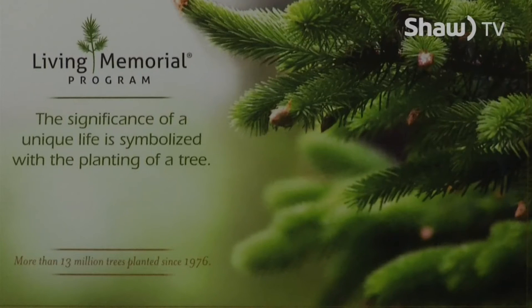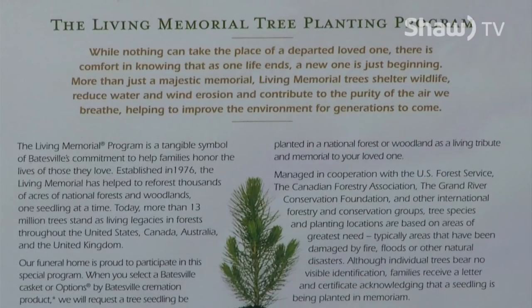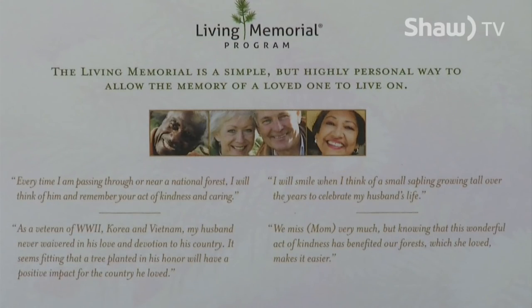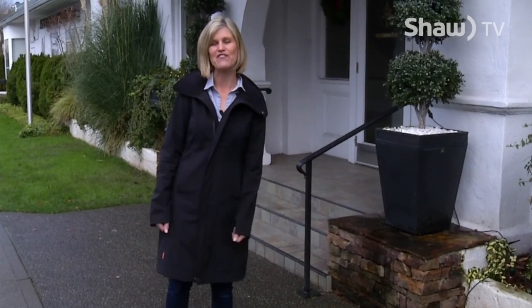Every family we serve here at Sands is part of a program where a tree is planted in northern BC to help reforest the environment. Our motto here is to never say no — to make sure that the life that was lived is remembered and the story is told. As we learned today, there are definite benefits to pre-planning your funeral and cremation celebration of life. I'm Tara Keeping with Community Producers.